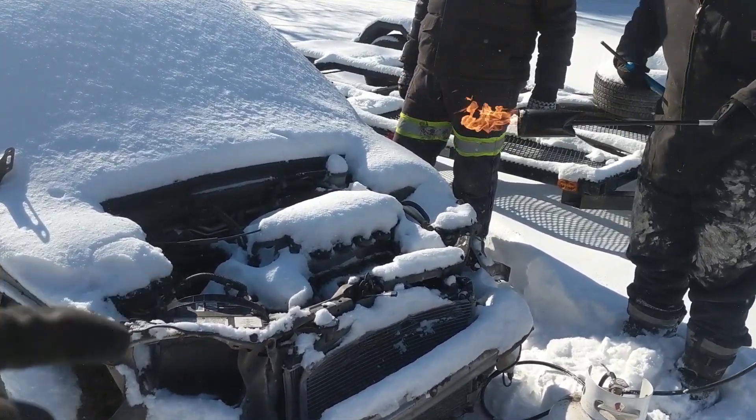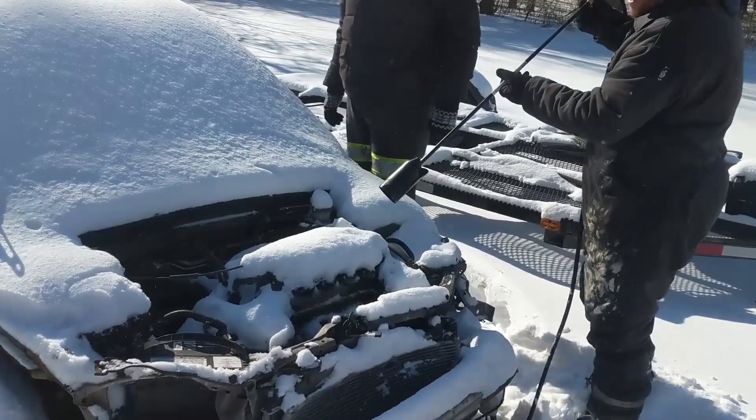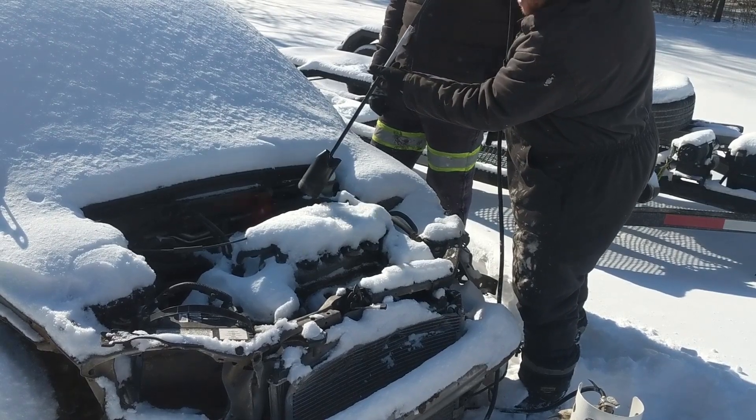The Honda here, she's a little cold, so we're just going to warm it up. Just got to warm up that engine, folks. This thing will be started in no time.